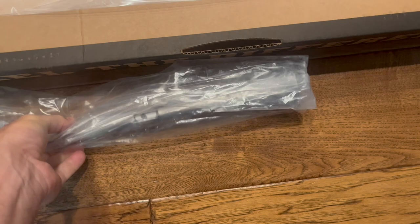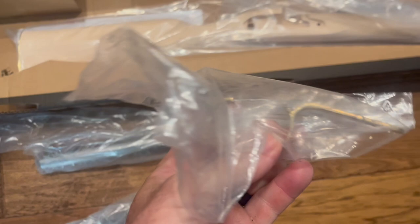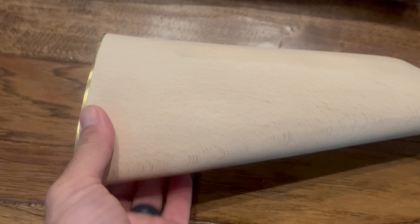Opening the box, we can see that everything comes wrapped in plastic. The barrel is 54 caliber — it looks kind of like a funnel and it comes unfinished, just raw steel. That is the trigger and hammer group. Next is the trigger guard, which is made of brass. And the next big thing is the stock, which is made out of wood. The stock has the trigger group cut out and has a brass butt plate which is already screwed on.